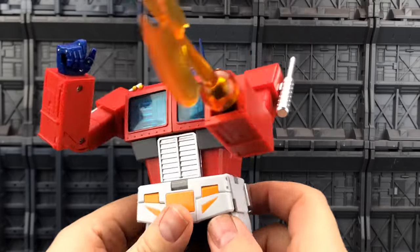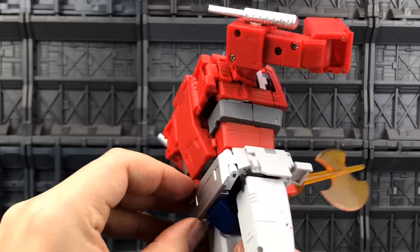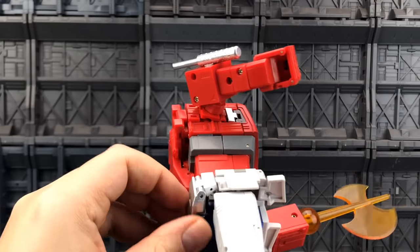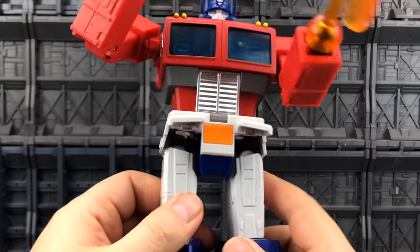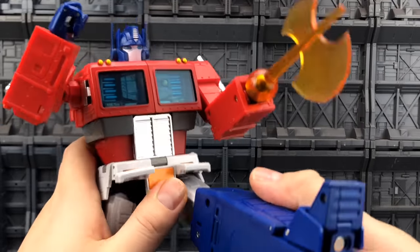I don't think there's an abdominal crunch — I haven't been able to find one. You guys may see something during the transformation, so please point it out to me if you do, because it's a shame. It's a really nice figure but it could really do with that abdominal crunch. We have hip skirts to the front.